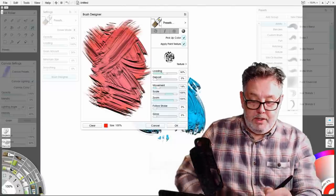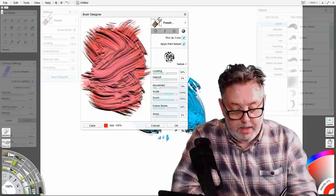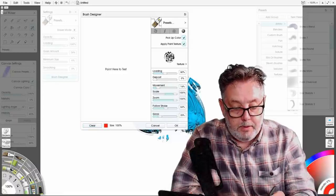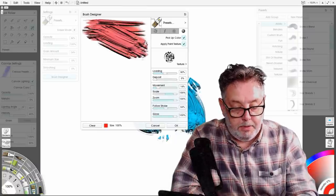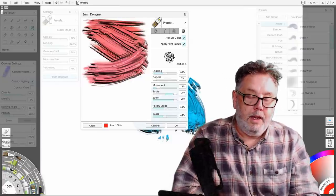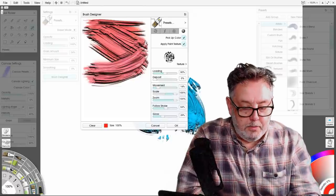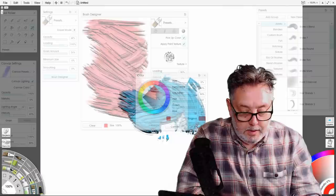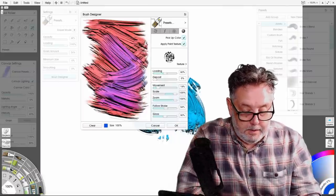Follow stroke — yes. And then gloss — finally the gloss. Without it you get this sort of matte paint. Put the gloss on at 100 percent and it looks shiny — a bit too much like you've adjusted the sharpness of a photograph. A lower gloss setting looks more real to me. Let's change the color — yeah, that looks nice.